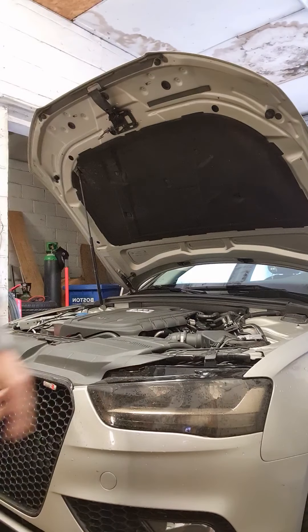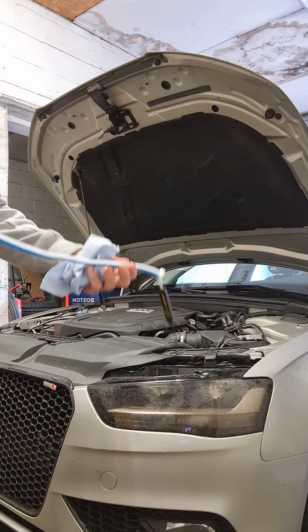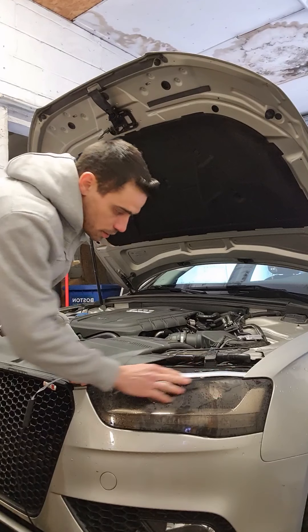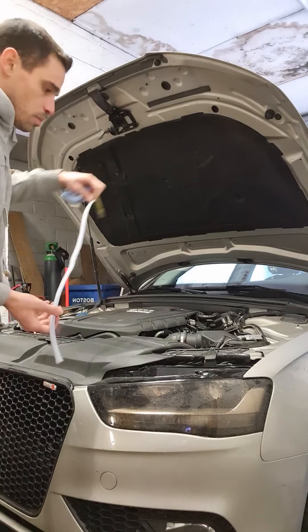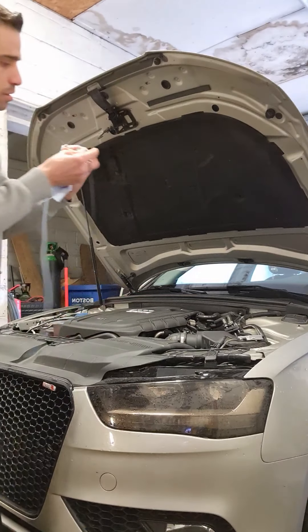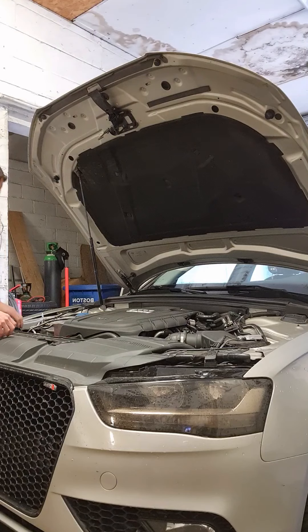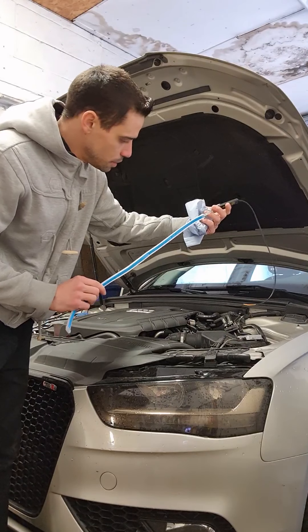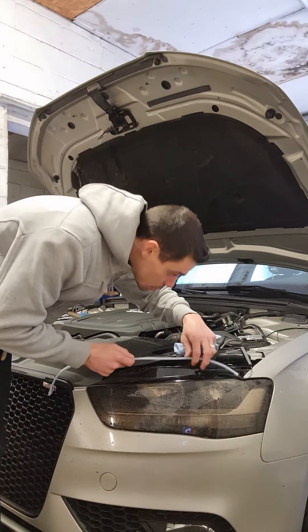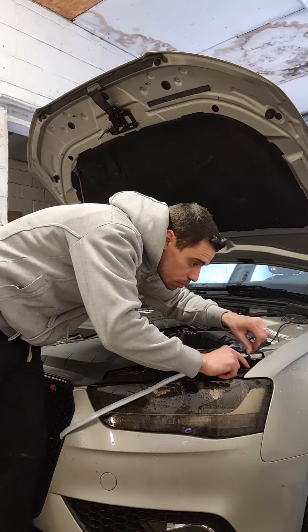First, we're going to clean the surface so when we stick the LED lights, they don't come off. That one is left, so yeah, that's the right side. First of all, I need to measure to see where I need to cut.